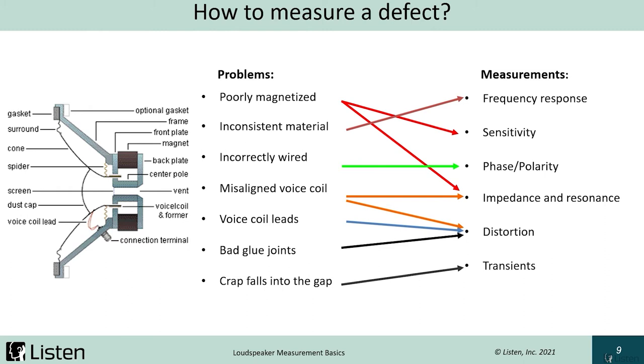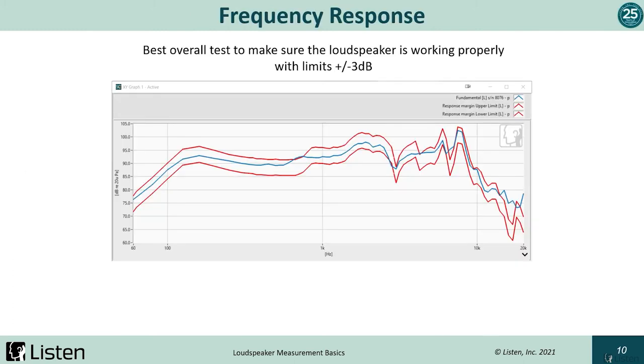SoundCheck has a loose particle detection algorithm for detecting transient distortion, which is non-harmonic based distortion. At this point, I'd like to turn the seminar over to Anastasia. She'll talk about these measurements in further detail and demonstrate measuring a loudspeaker with SoundCheck's installed loudspeaker complete test sequence.